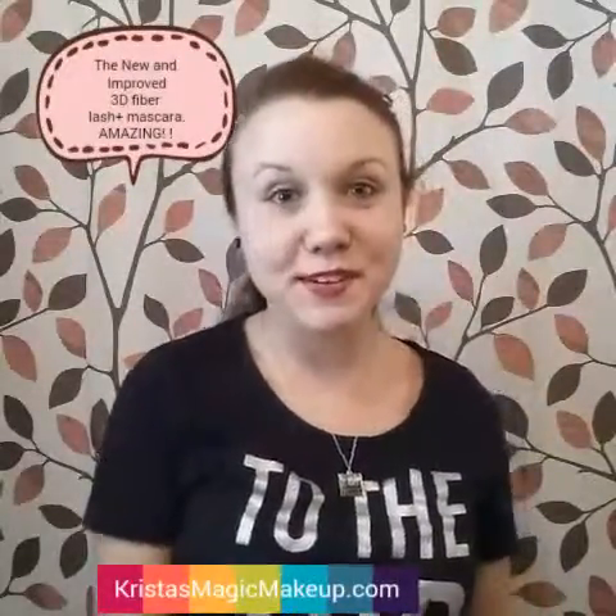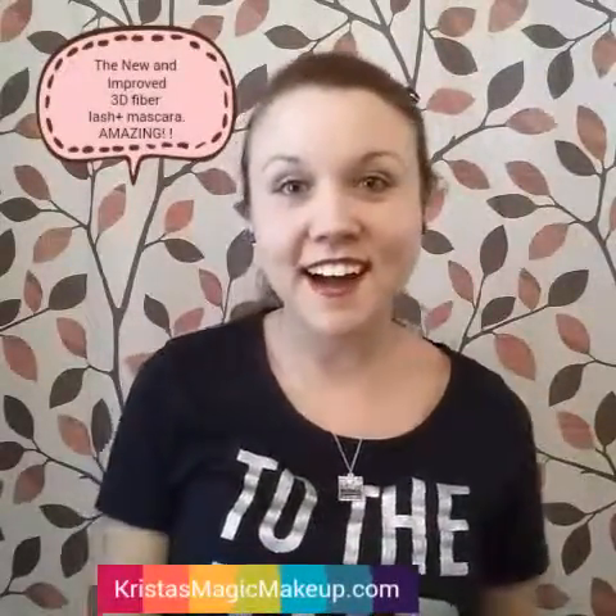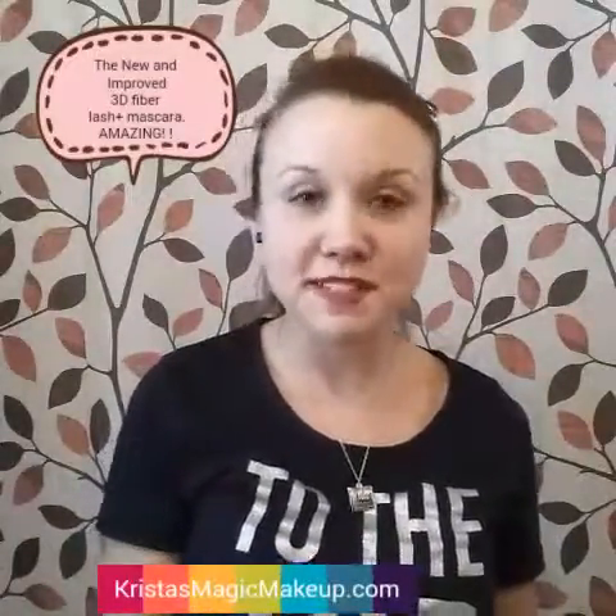Hi guys, I'm doing a little challenge right now. I'm going to demonstrate our mascara, our new 3D Fiber Plus mascara.